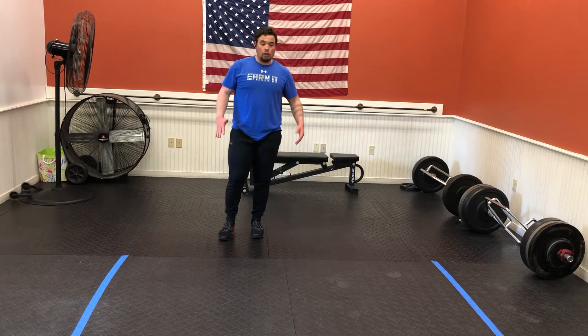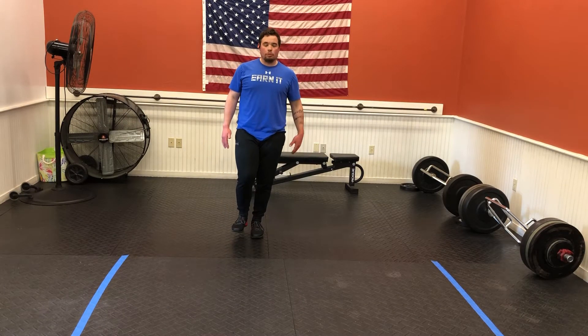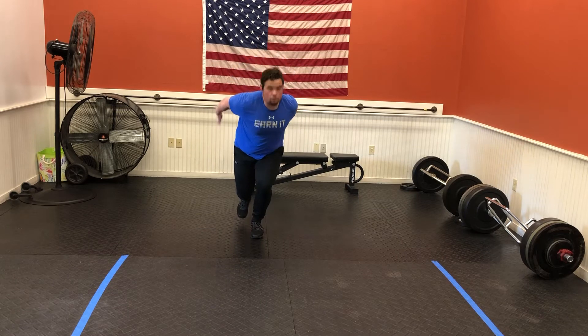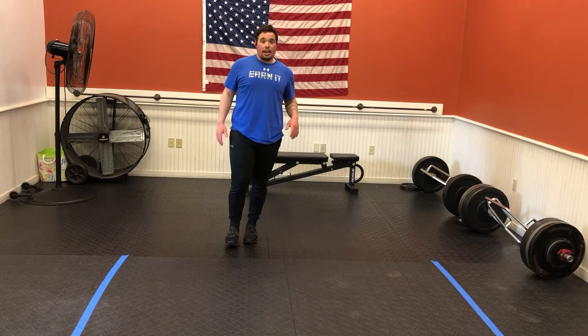We're going to take that to one leg, so the hands are going to be the same thing. We get a little bit of a one leg squat. Jump, land soft. Just a little bit of a one leg squat — you don't have to come way down. There's our single leg squat jump.